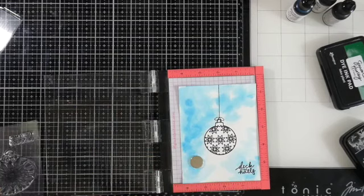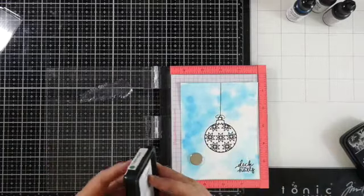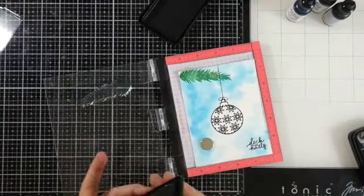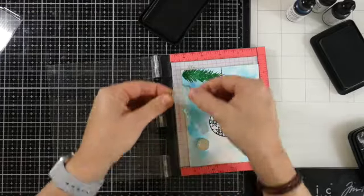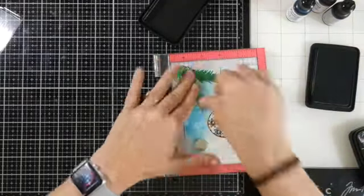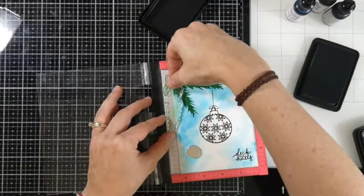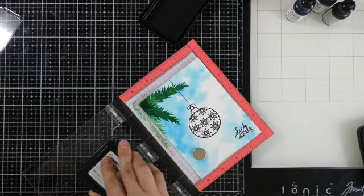Next we want to stamp the greenery, so I'm going to grab that stamp and put it inside my MISTI at the very top — it'll look like the string is going past it, attached to a branch higher up. One of the things I love about Simon Hurley's inks is that they're very easy to layer. I didn't get a great impression on this textured watercolor paper, but you can keep layering that ink to make it darker. I'm being careful when I pick it up and set it down, inking it up about three times, then moving it and doing it one more time on that edge, trying to hit that edge where it's darker at the top.